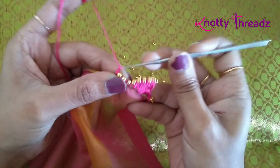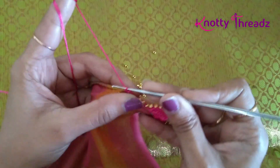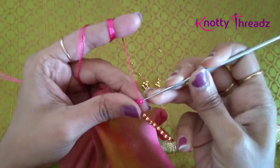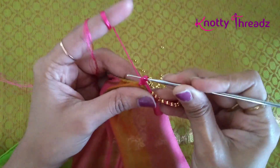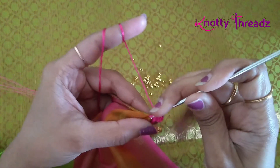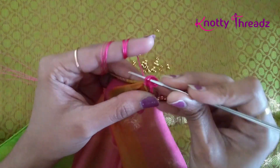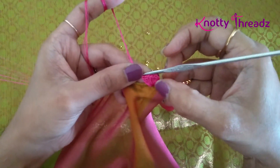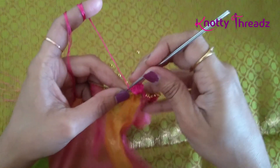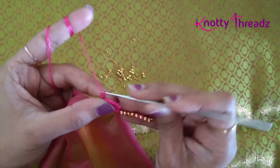Then 4 chains, single crochet, and then 3 chains which is counted as 1 double crochet, and 7 double crochets in this chain gap. So I have my stitches here — including the 3 chains worked in the beginning it sums up to 8 stitches.